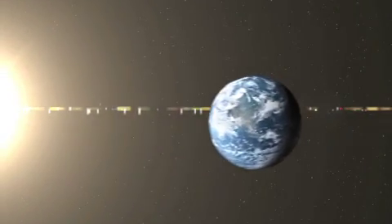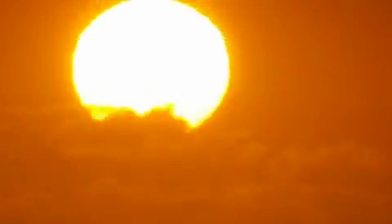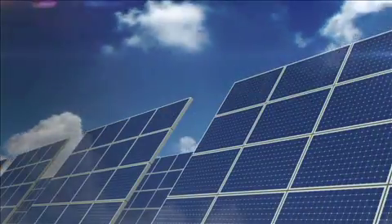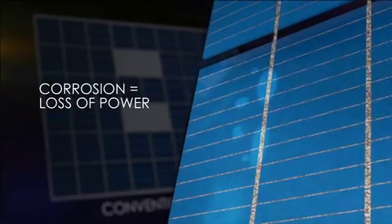In the real world, solar panels have to stand up to moisture and humidity — rain, snow, fog, wet summer heat — again and again, year after year. And humidity can be a big problem, because when moisture penetrates solar panels, it corrodes the internal metal components. It can also react with the silicon in the cells, further reducing power output.